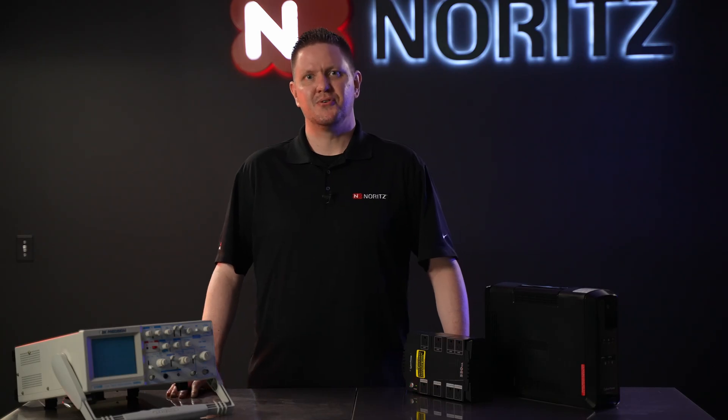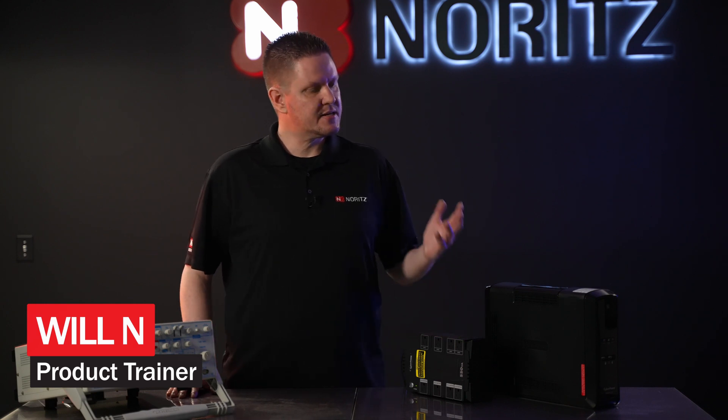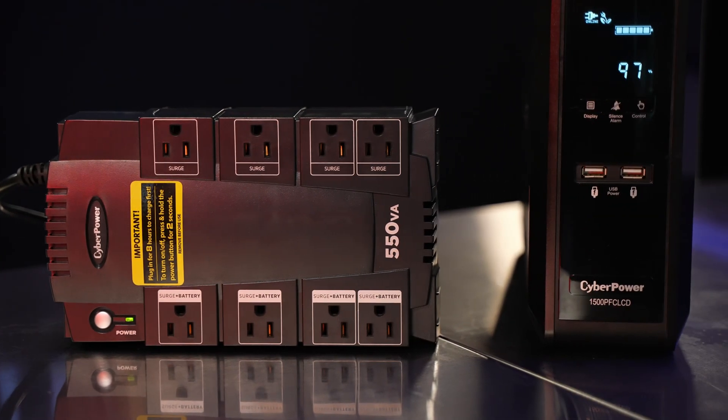Welcome back to another Noritz Tech Tip. My name is Will. I'm one of the product trainers here at Noritz, and I'm going to talk to you about battery backups, also referred to as a UPS or Uninterruptible Power Supplies.